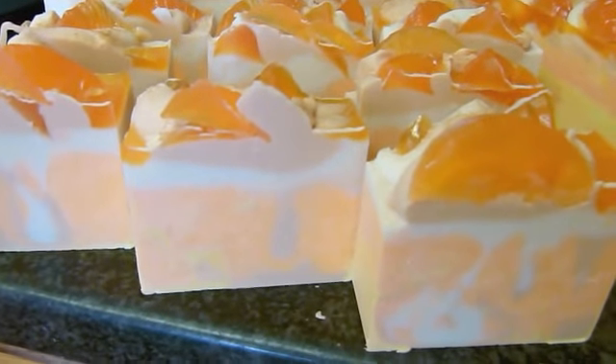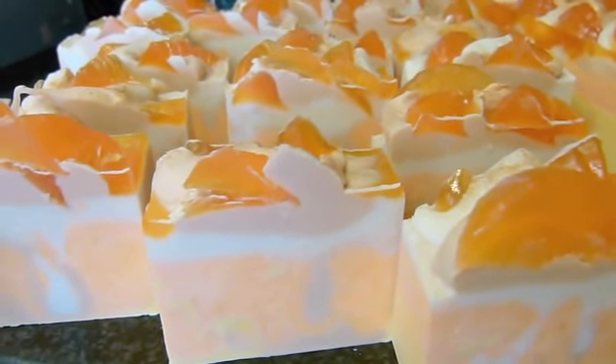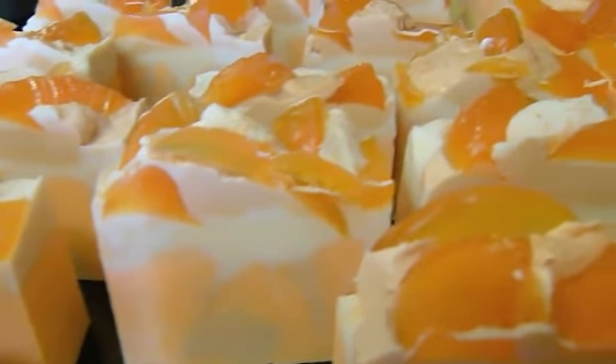I'm really pleased I put these orange segments in using melt-and-pour. I love the contrast between melt-and-pour and cold process. I know some people would never combine the two, and that's fair enough, but I really like it — I think it looks great.